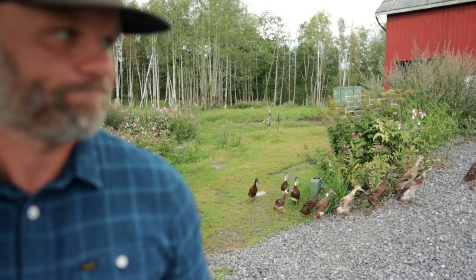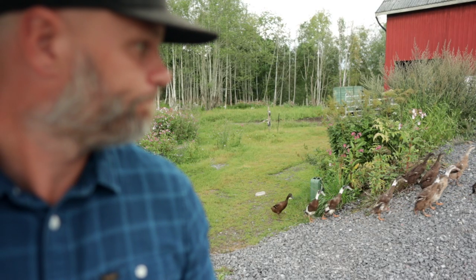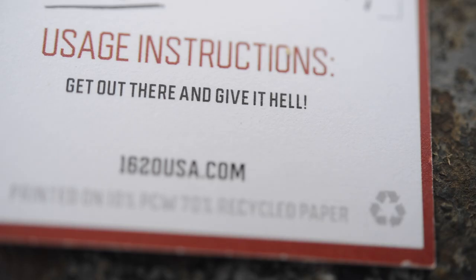These exact pants cost $174 US dollars, which is quite a lot of money. But 1620 is confident that they'll outlast all other pants. I'm excited to see how they hold up — they say give them hell, and that's exactly what I intend to do. Thank you for watching, thank you Josh for sending these pants. Like and subscribe, and until next time, toodaloo.